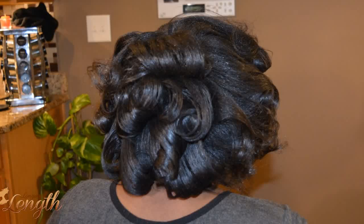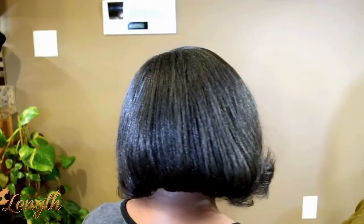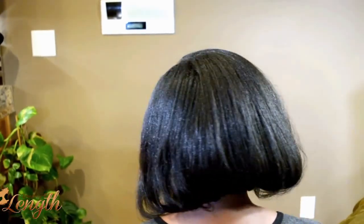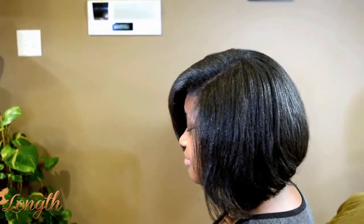Then I decided to flat iron each piece. We went over it one time at 375 and then combed out the hair. Here's the result — it's nice and full and thick. She's able to wrap it to keep the straightness and the smoothness, and we used very, very minimal direct heat.